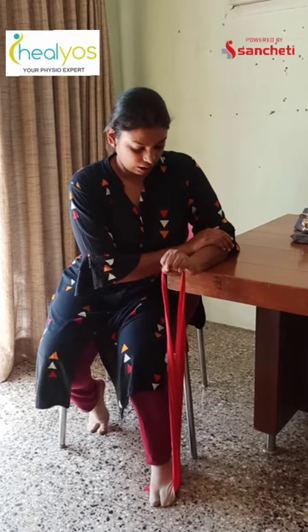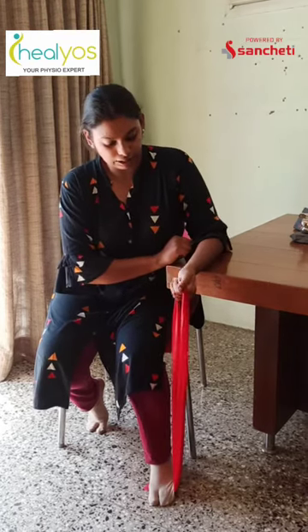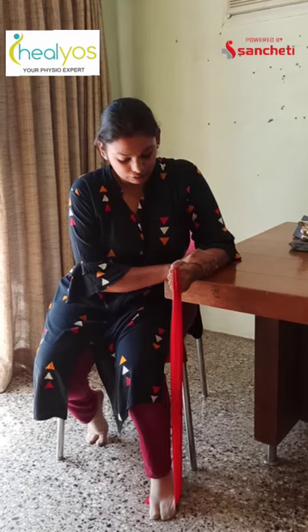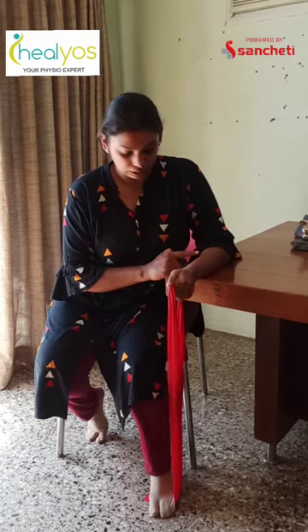Now for radial deviation, we are going to keep your wrist in — pronation and supination are the movements at the radio-ulnar joint, whereas these are the wrist movements. We are going to keep our hand in a mid-prone position. Again stabilize, a little bit proximal to your wrist, and lift it up, drop it down. Lift up — your thumb has to go in the upward direction — and drop it down. Up and down.